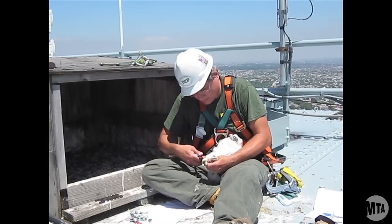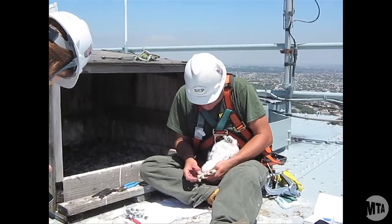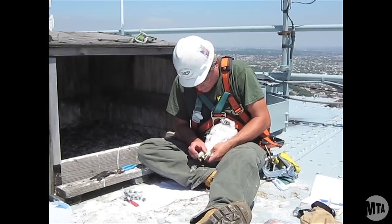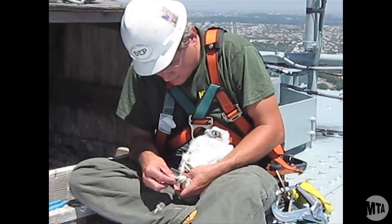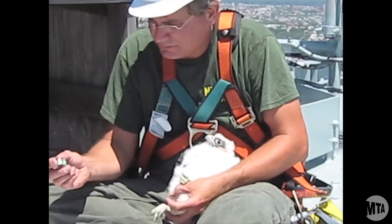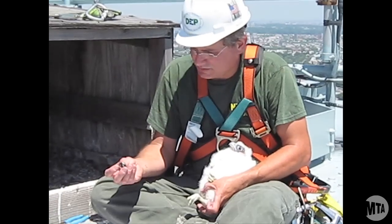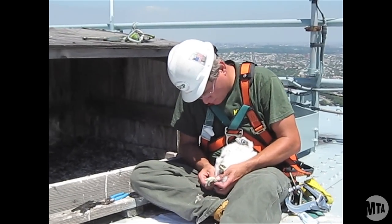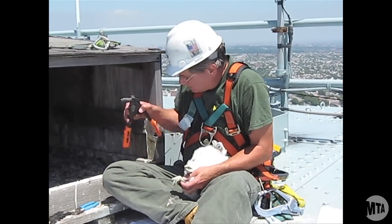We're putting two identification tags on. The first is a Silver Fish and Wildlife Service band. Even though they're young birds, the foot or the tarsus will never grow larger than this, so we know this is the perfect band size for this bird. We have to be careful because at this age, these talons are sharp enough to go right through your hand. And this is an alphanumeric band that we put on that we're able to view from a distance — it tells us where the bird's from, how long it'll live, where it might migrate to. And this is riveting on, right here.